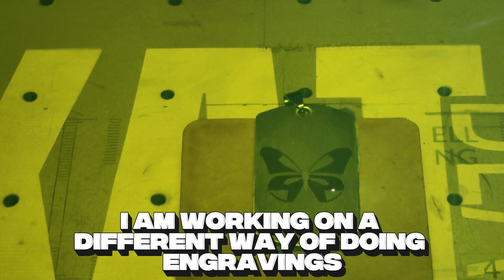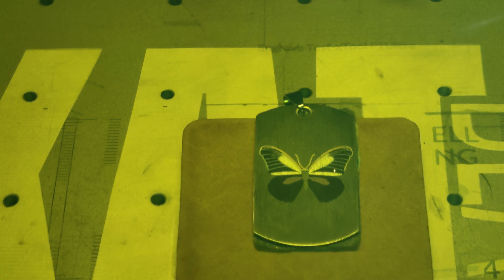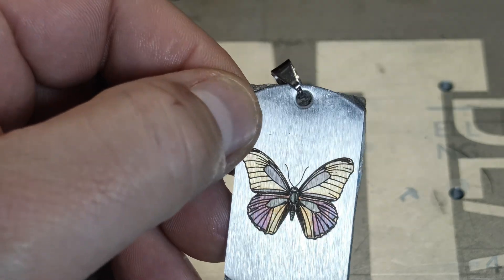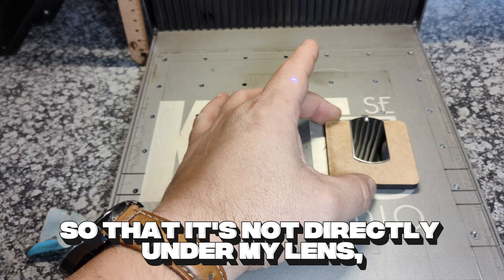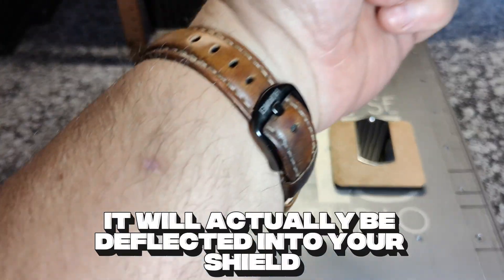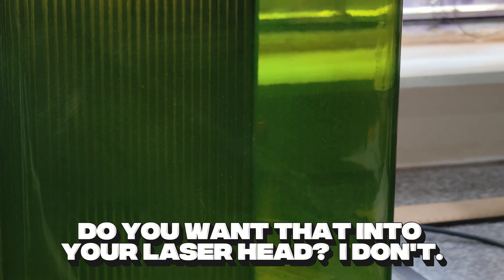I am working on a different way of doing engravings that I actually just started testing. Once testing is done, I'll definitely share this as another video. I think it would actually make this a lot quicker and also a lot easier for beginners. For the shiny side, we do exactly the same thing except for one small change. I like moving this stuff off center so that it's not directly under my lens, as I'm afraid it can reflect back into your lens and damage your laser. If the beam hits it at an angle, it will actually be deflected into your shield, which can be cleaned easily without damaging your laser head. You want that into your laser head? I don't.